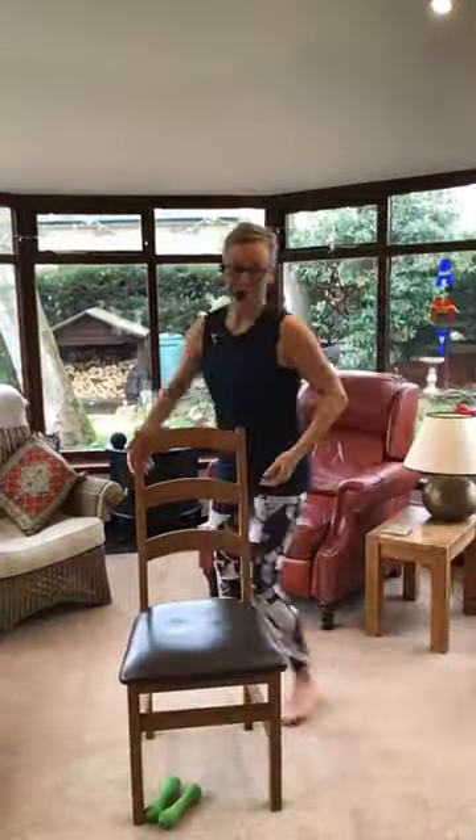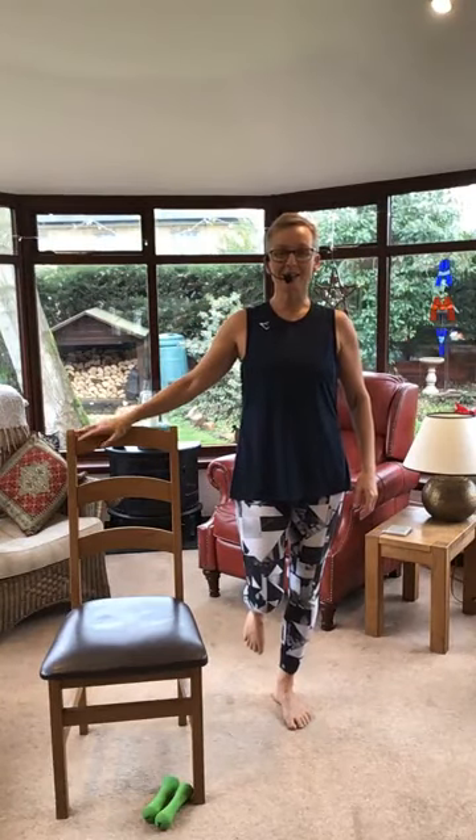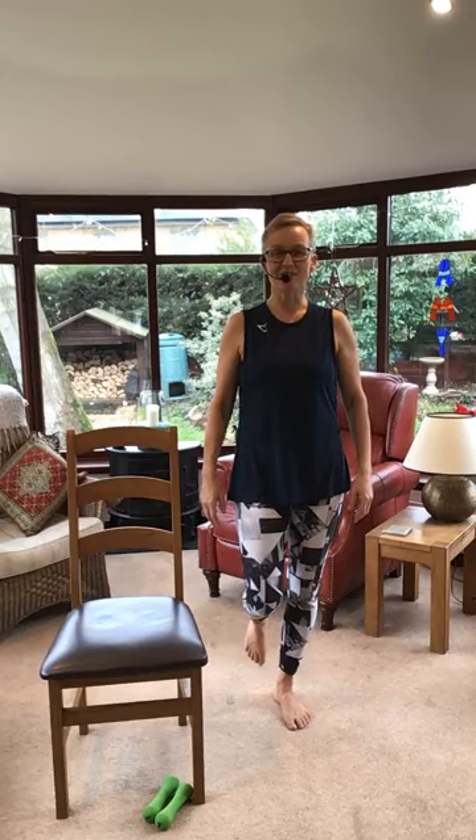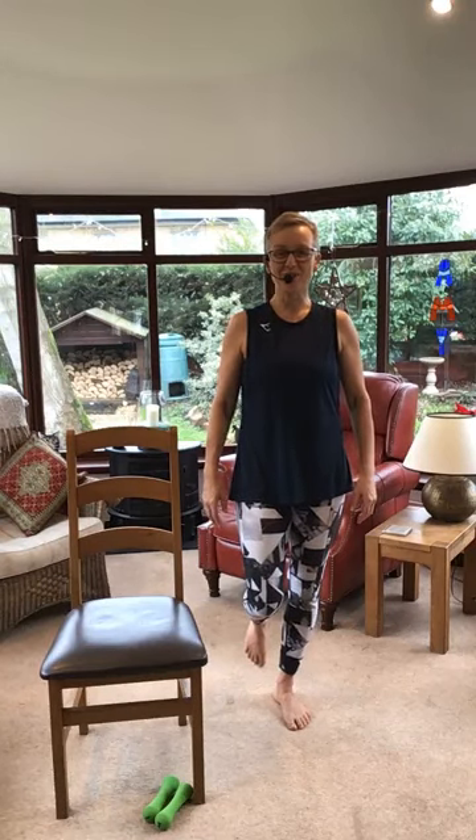That's my favourite leg - other leg comes up behind. We're going to go for a 10-second balance: 10, 9, 8, 7, 6, 5, 4, 3, 2, 1. Rest. Good? Not good? Other leg - you can hold the chair. 10, 9, 8, 7, 6, 5, 4, 3, 2, 1. Down we go.